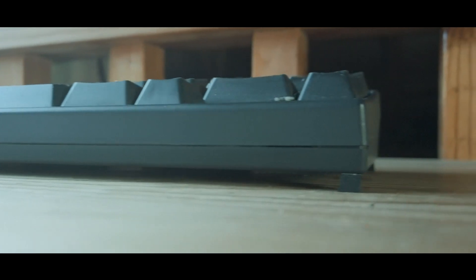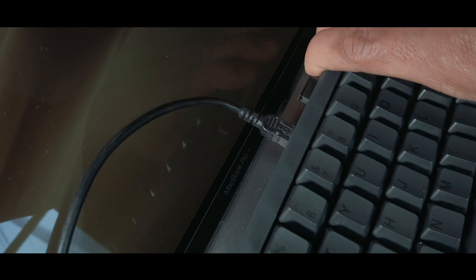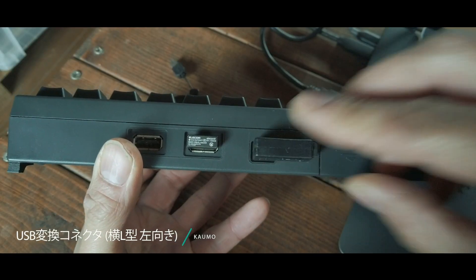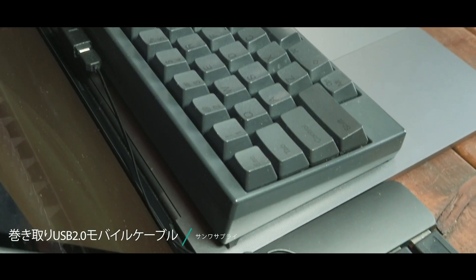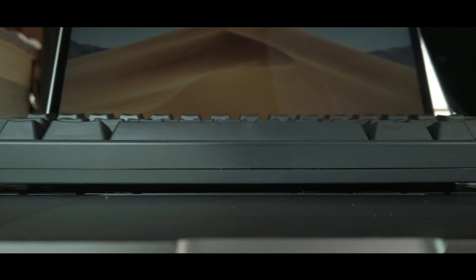ギリギリこの端っこに付けないとMacBook Proのキーボードに干渉しちゃいます。全部足が付いたらこれで完成なんですけれど、このままキーボードオンキーボードをしてしまうとハッピーハッキングキーボードの裏側のUSBケーブルが画面に干渉してちゃんとした位置に置けないですね。どうしたかというと、コネクタの部分をL字に変えました。コネクタ部分をL字にしたついでにケーブルも巻き取り式にしました。結構見た目もミニマルな感じになりました。これでバッチリ尊師スタイルが出来上がったんですけれど、